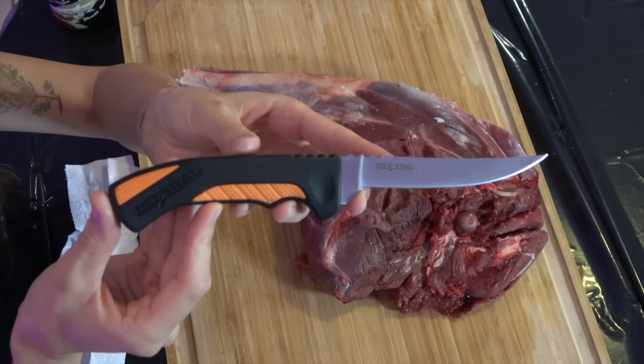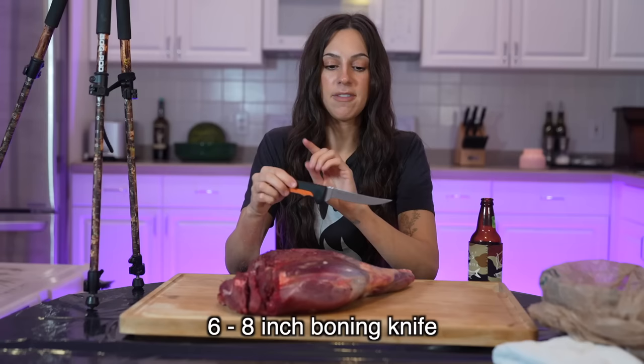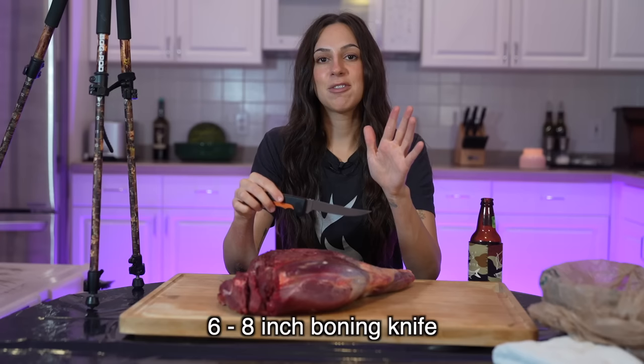First thing you need when butchering any type of meat is the proper knife. This is something I overlooked for years and years, but having a good boning knife will make your butchering job a lot easier. This one is a six inch boning knife. Anything from six to eight inches will work very well.